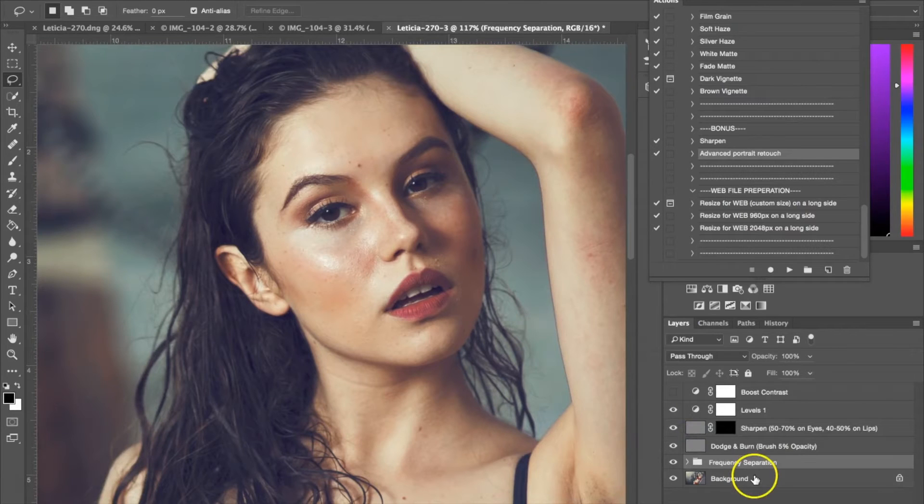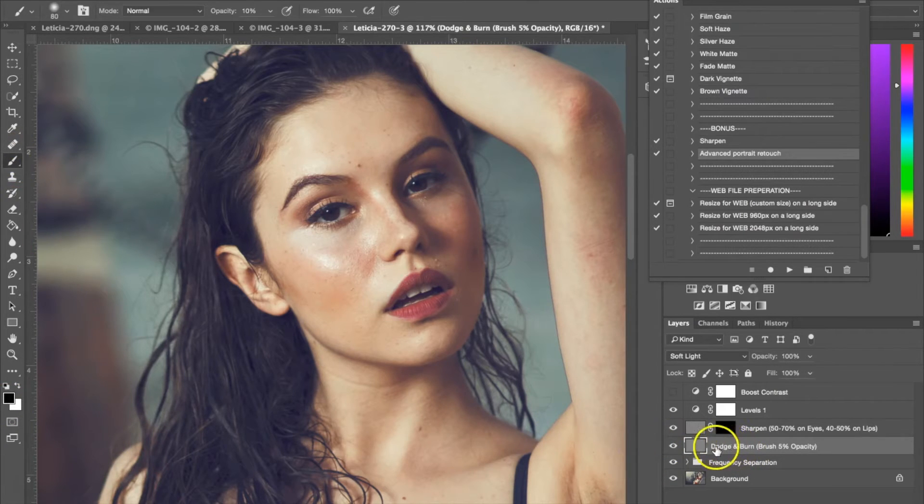I'm going to close the frequency separation folder, and now I'm going to be using the dodge and burn. Dodging basically is lightening up a part of the photograph, and burning would be darkening it. So basically what you're going to do is select your paintbrush, have the dodge and burn layer selected, and make sure your paintbrush opacity is down low — around five to six percent. Then you use the black and white to switch. The white is anything you want to dodge. I'll turn this up a little bit so you can see.